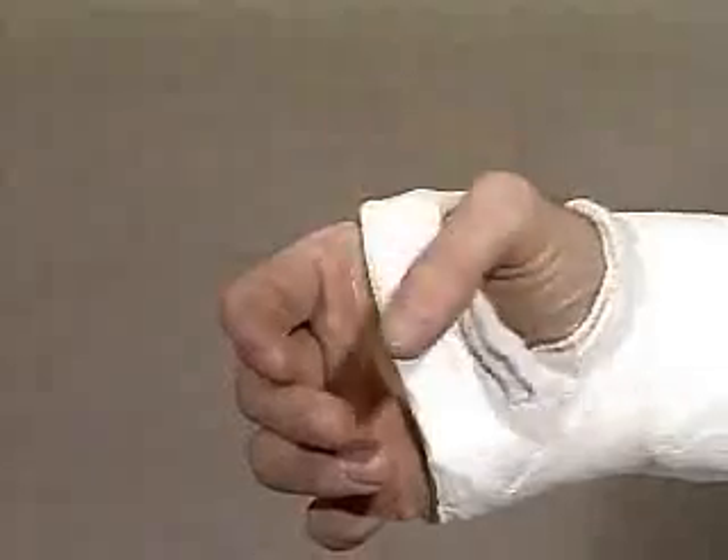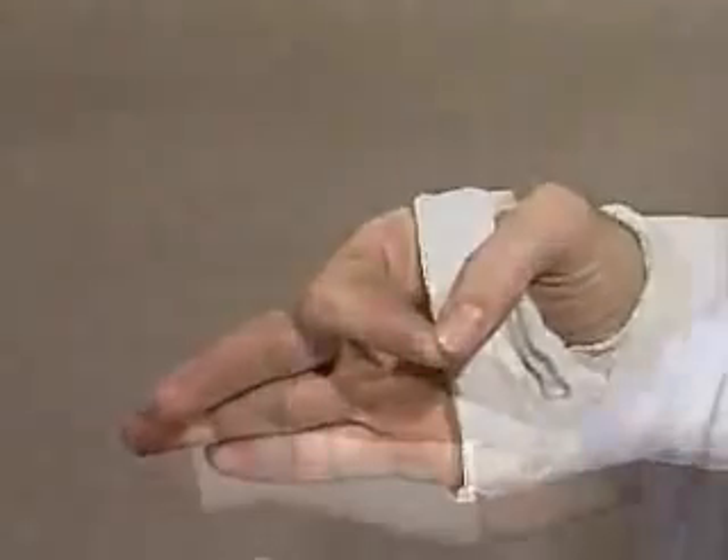Check to ensure the thumb and MCPs are free to move and elbow flexion is unhindered.